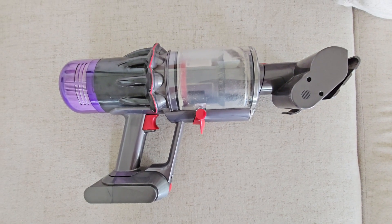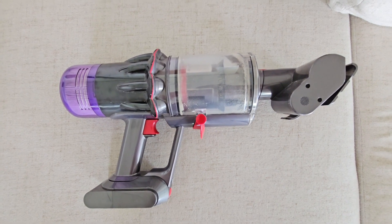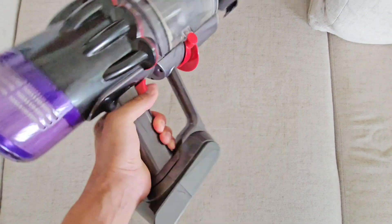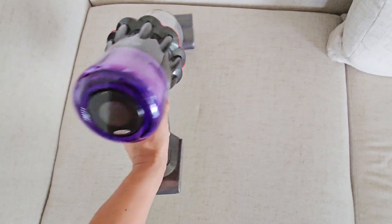Hey everyone, today in this video I just want to share with you guys what I got from Amazon. This is called the Dyson V11 cordless vacuum cleaner. This is a very versatile type of vacuum cleaner.